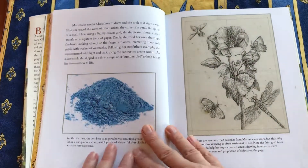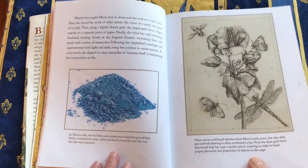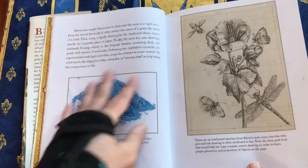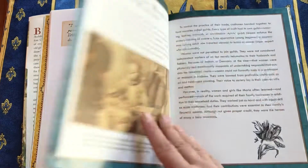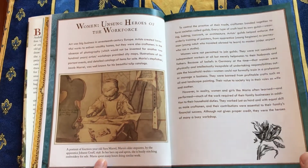However, Maria — here's one of her early sketches. There's information about artists' materials. Her stepfather was a painter. There's a portrait of her older sister.